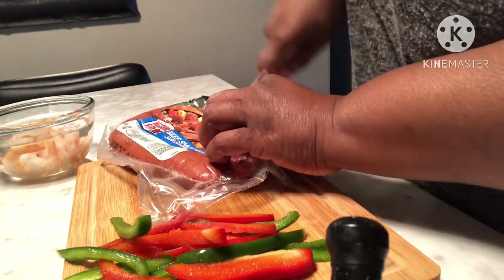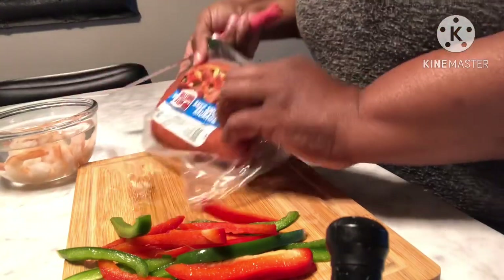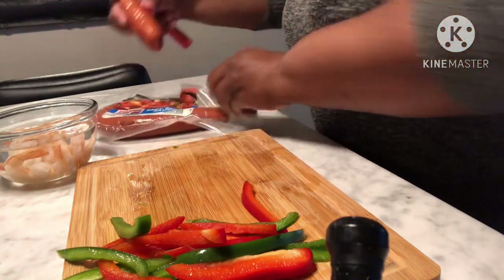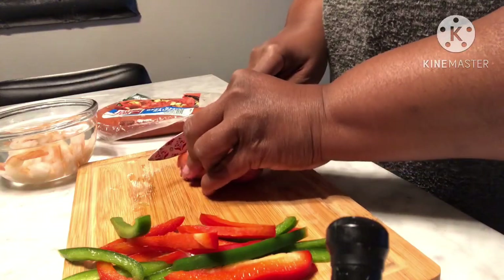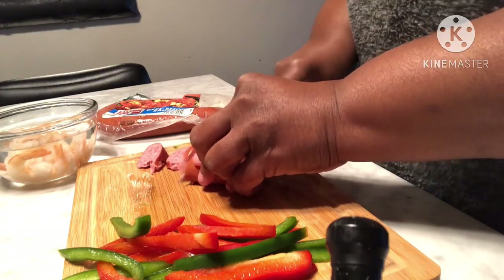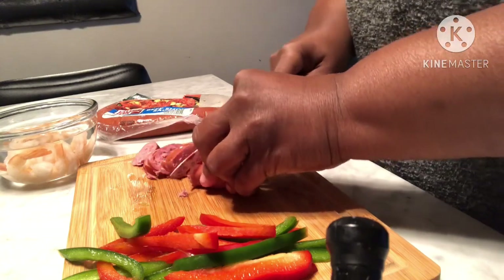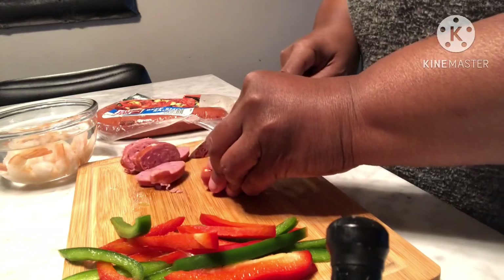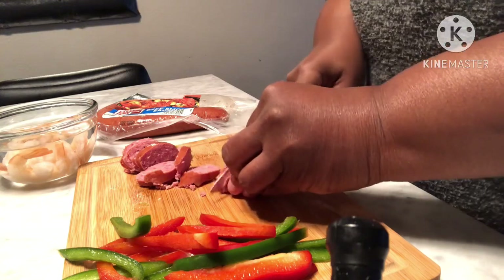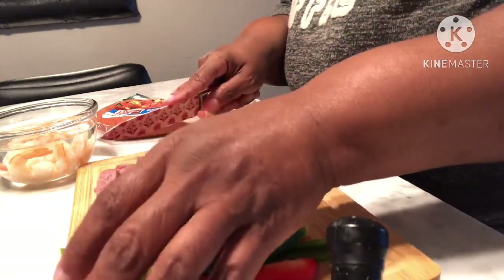I also have shrimp, as you guys can see right here, so just going to do a little bit of sausage. I'm also going to chop up some spinach and put it in there as well. I do have an egg boiling too, so yeah, this is lunch. I'm trying to think — do I want to add some cheese?